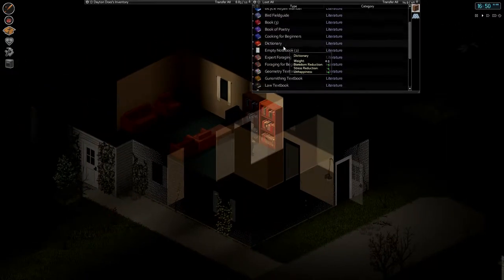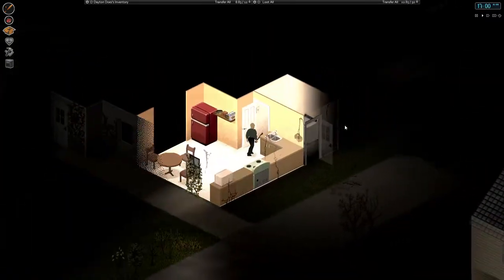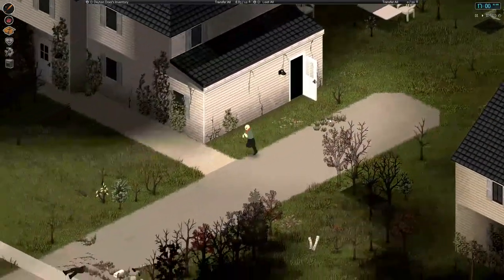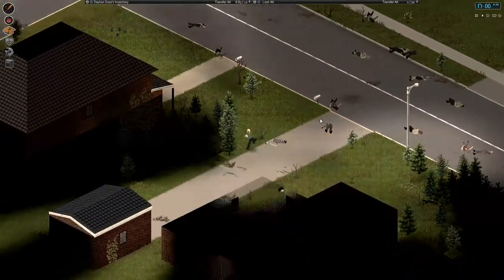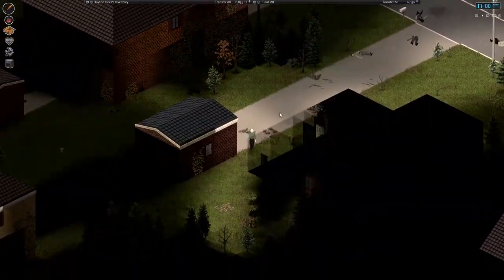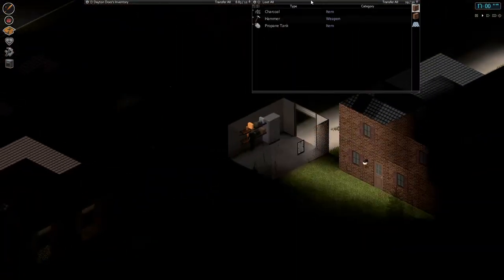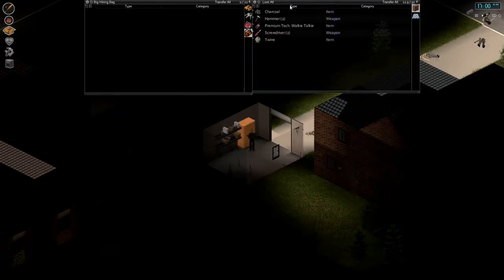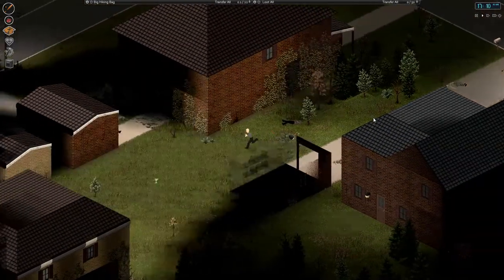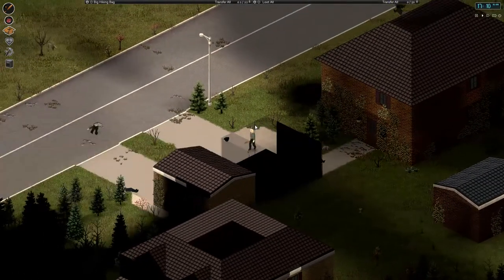Somebody's knocking on the door over there. Oh God, it's so creepy. I run. I don't know what the fuck that was, but it's sending shivers up my spine. It's a relatively normal sound, isn't it? Jesus Christ. I don't understand anything anymore. Give me this twine. Need more twine. Need more wire. Need to replace my fishing nets — among other things.